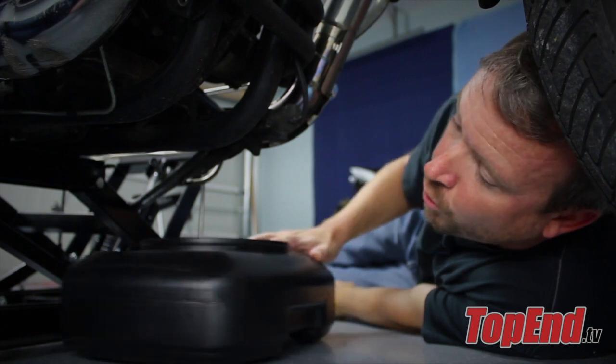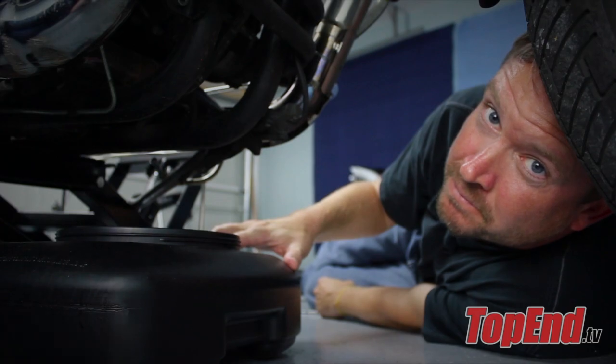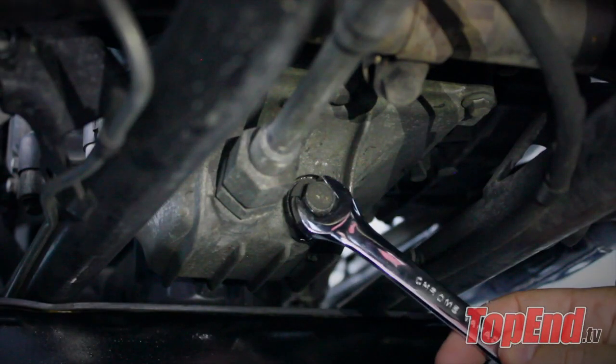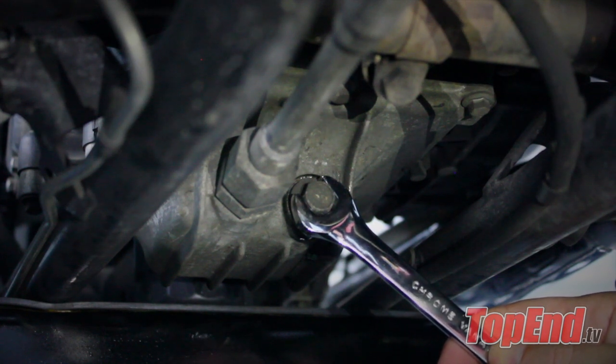Next, place the oil catch can under the oil drain plug to ensure we don't have a big mess. Then remove the oil drain plug counterclockwise, making sure not to burn ourselves because the oil in the engine is still hot.